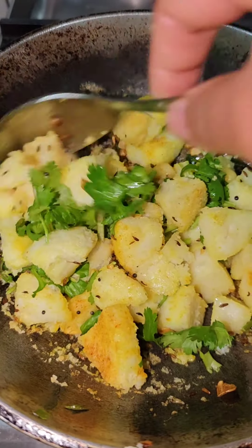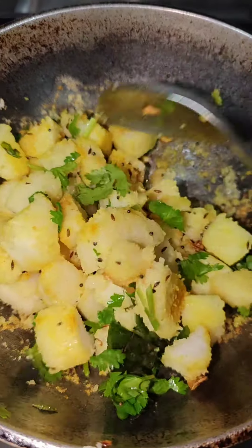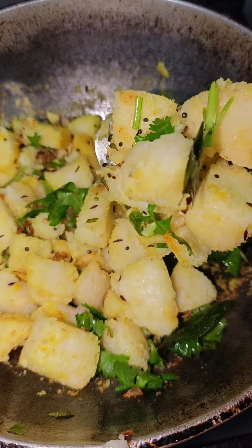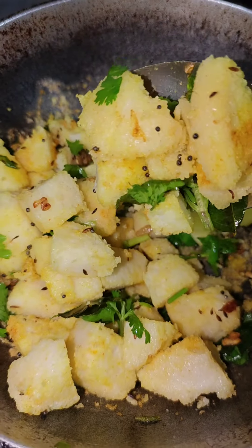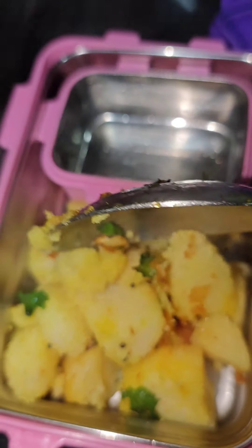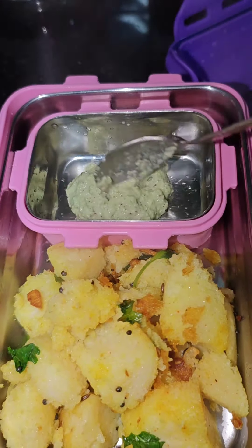I have a great tasting and healthy recipe. If you have a restaurant, you can use it as a full-time restaurant. You can use a little to make a restaurant. If you like this video, please like and share it. Subscribe to my channel for more videos. Bye-bye.